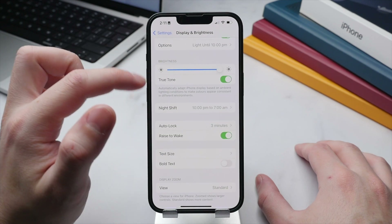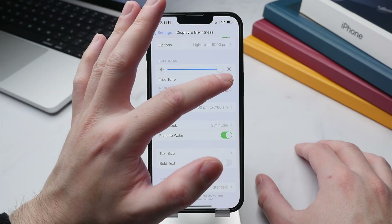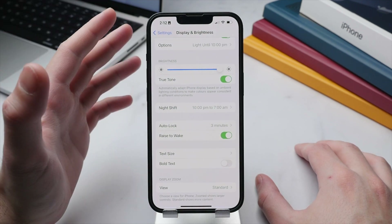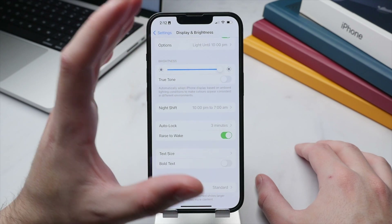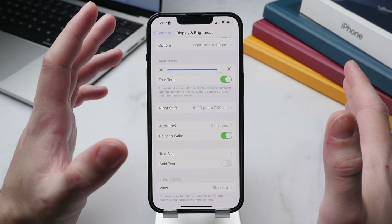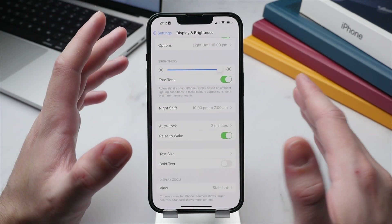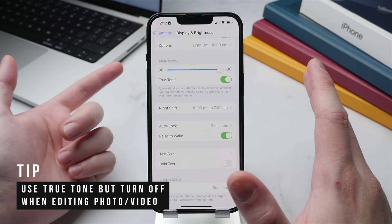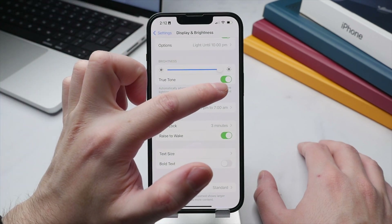Beneath that we have the option to turn True Tone on or off. True Tone slightly adjusts the color temperature of your display based on your surrounding environment. With my studio lights on, it makes the display a little warmer; turning it off makes it more blue and cold. I generally keep this on, but I turn it off when editing photos or video since it impacts color accuracy.